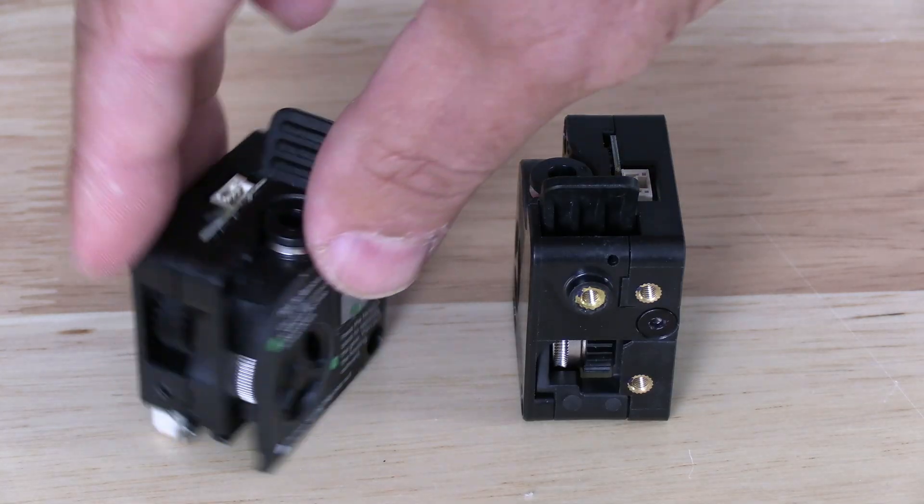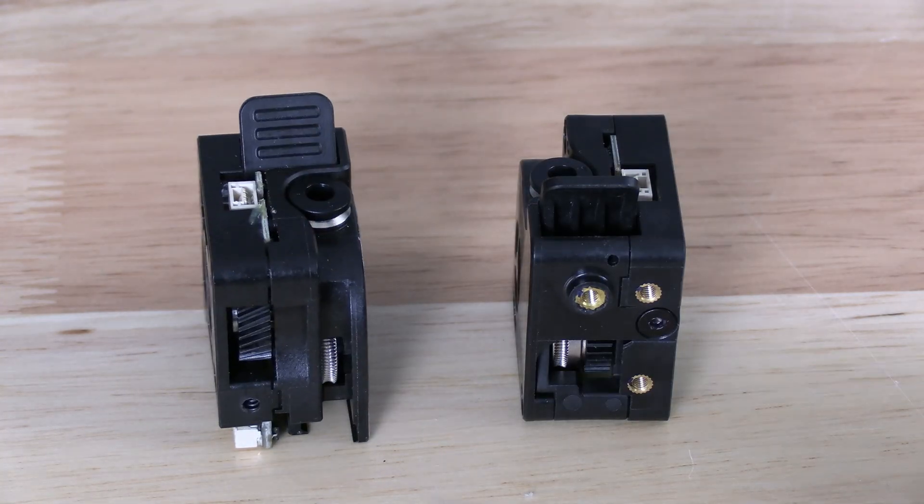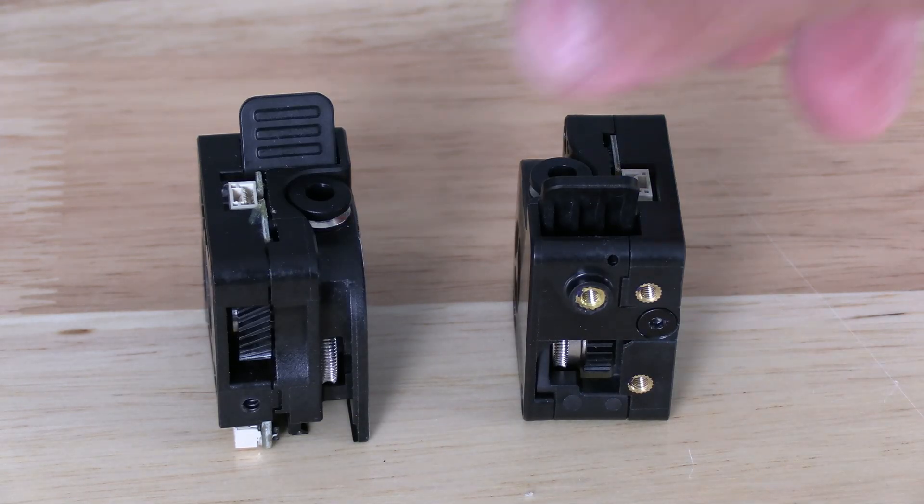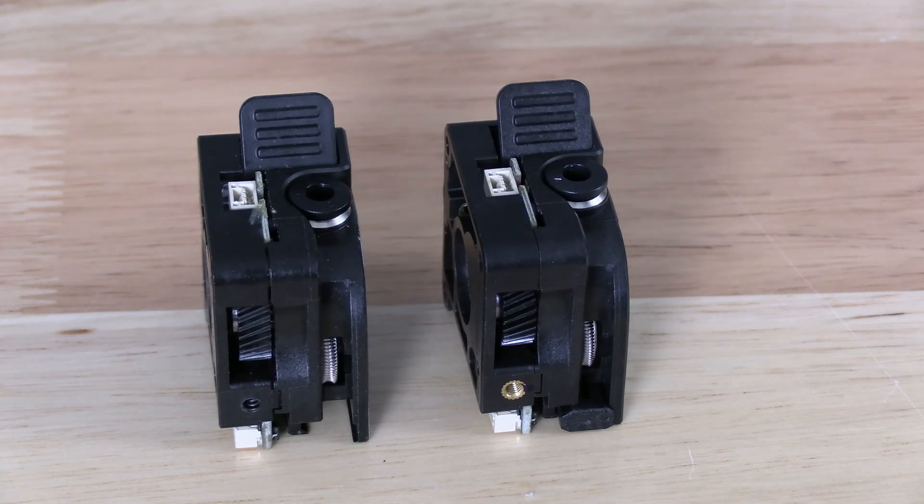Looking to the reverse side, you will see this one tapped screw hole into the plastic, whereas in the new model you will see they have installed a threaded insert.